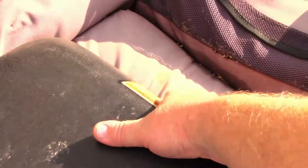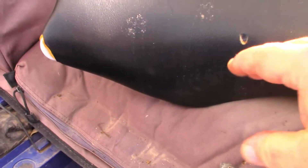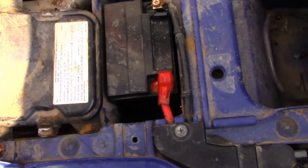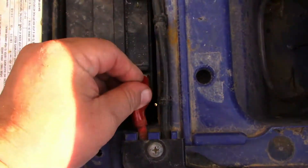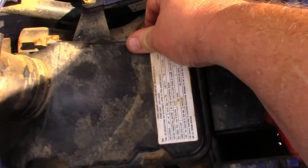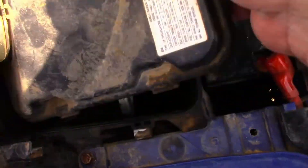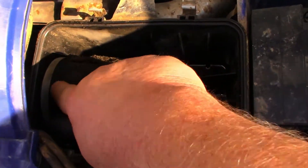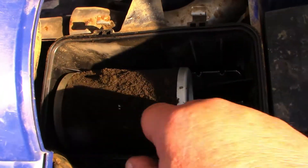Some other things to check — you want to make sure you've got a good seat. You can recover these; they typically make covers for just about everything, but you want to make sure the foam's intact. Check under the seat — here's our battery. The terminals are pretty clean and tight. You want to check the air box, which can tell you a lot of things — first, it'll tell you there's an air filter in it, which is important. And yes, we do have an air filter, sort of, but you can see it's just falling apart, so this clearly needs an air filter.